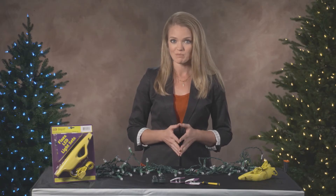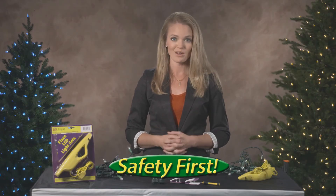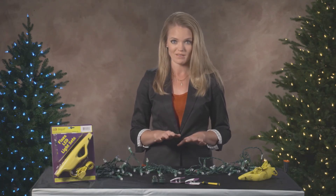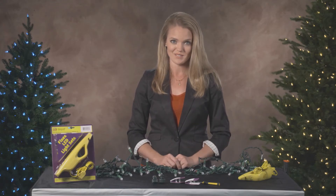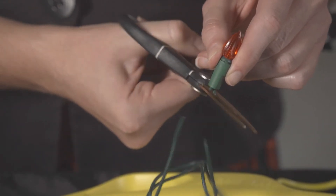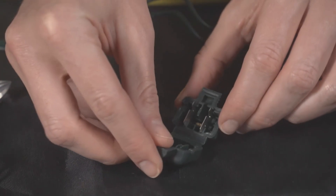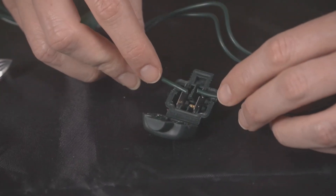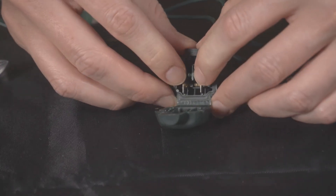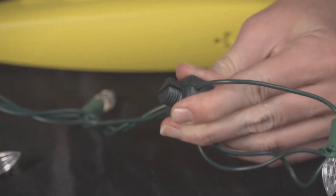Just a reminder: as we go to replace a bulb socket with one of the pods, we are working with electricity and safety is our highest priority. Our first step before doing anything is to unplug the LED light set from everything — it should not be plugged into a power source or other light sets. Next, using a pair of scissors, cut the wires leading in and out of the defective bulb socket. Take the cap off the replacement pod and open the base unit. Place the two wires we had cut into the metal slots like this. The wires should not touch each other. The wire placement is important, so take your time as you are installing the pod. Now you can close the pod and twist the cap back on.